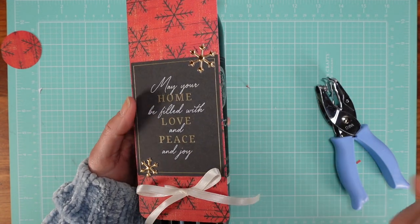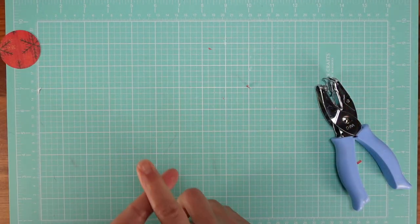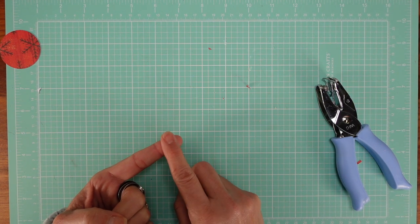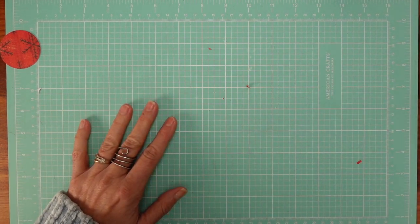I'll have the dimensions below. For the little one: it's eight and a half by two and a half inches, and you're going to score at two and a half, and you're done.